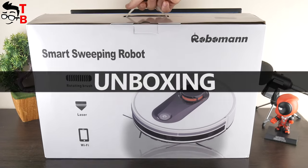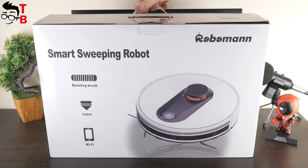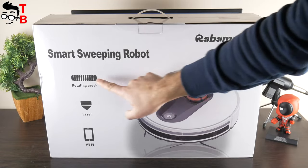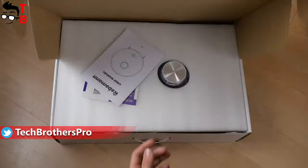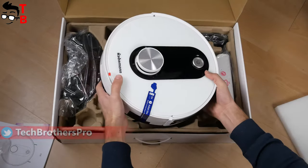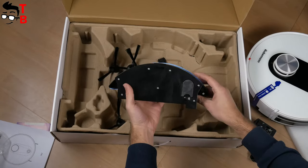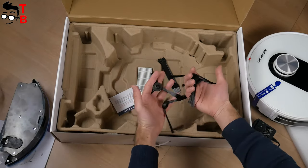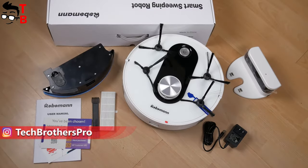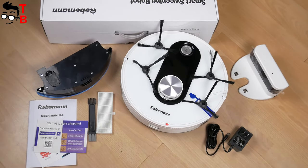I haven't heard about the Roboman brand before, but the robot vacuum cleaner comes in a reliable box. On the front, we can see the image of the vacuum cleaner and main features such as rotating brush, laser, and Wi-Fi. Inside the box, you will find a user manual and warranty card. Also, there is the robot vacuum cleaner itself, a charging base, power adapter, water tank, filter, brush, and side brushes. By the way, the water tank already has a cleaning cloth. Yes, Roboman 361 has sweeping and mopping functions. We will test both of them later in this video.